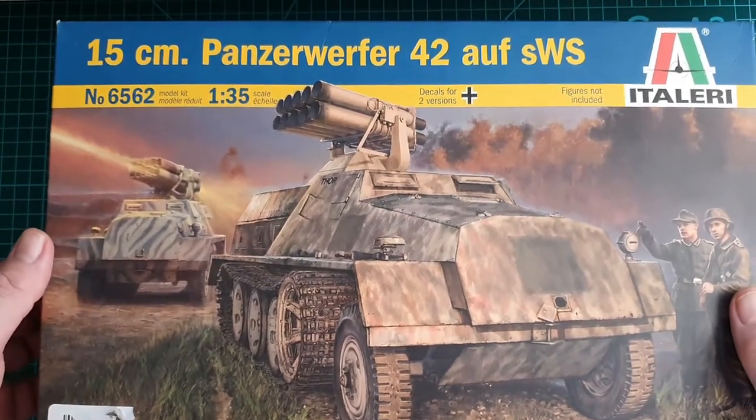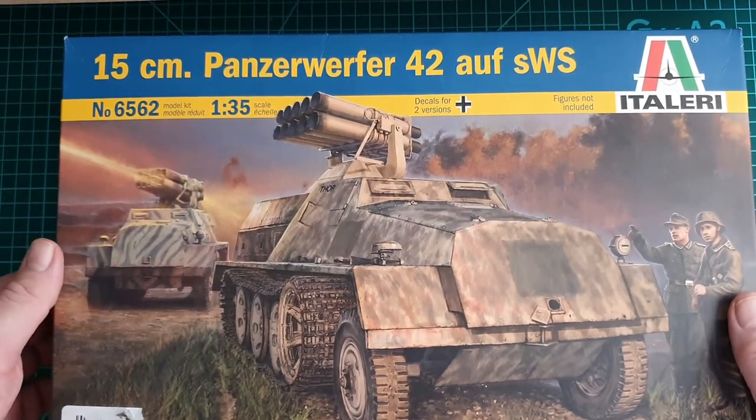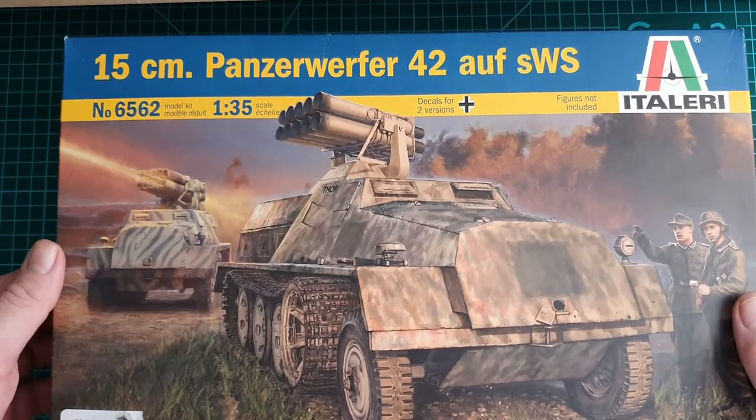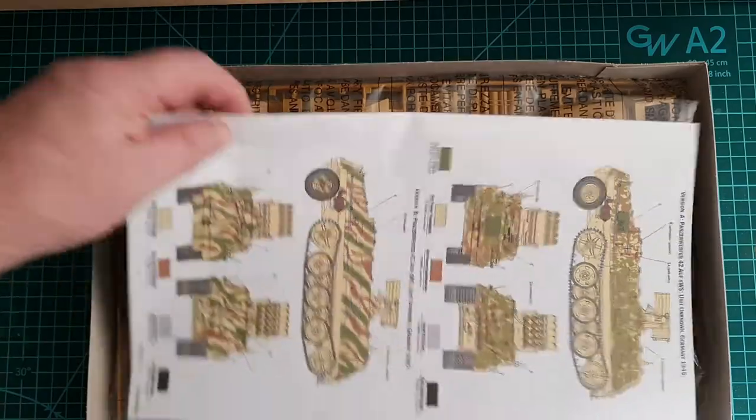This one has link-and-length tracks, so that's not too bad. Let's put the box aside and have a look at what's inside.